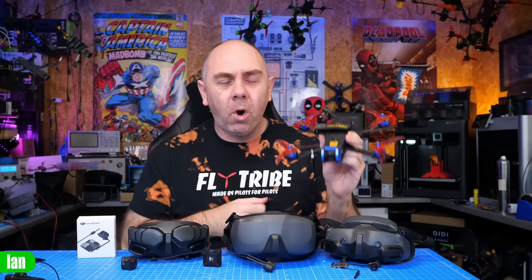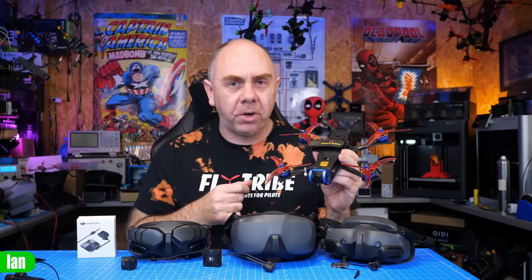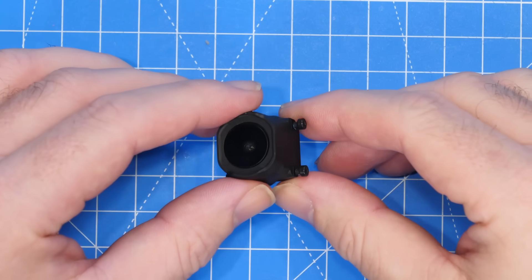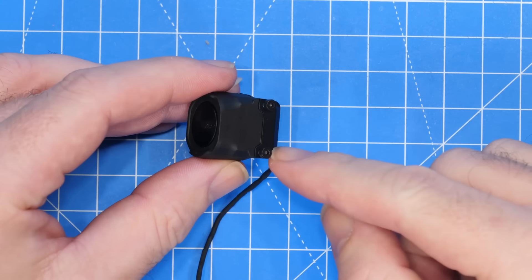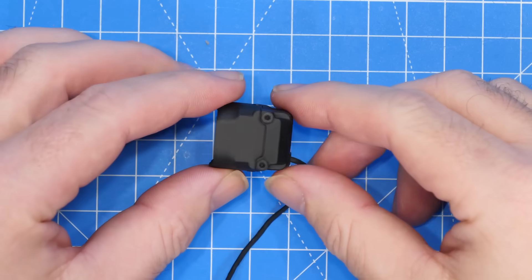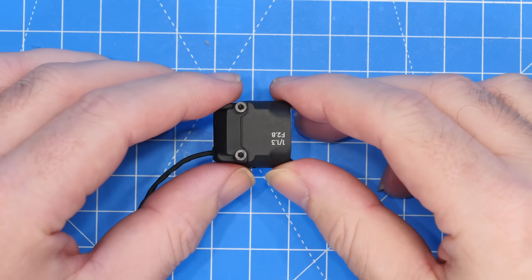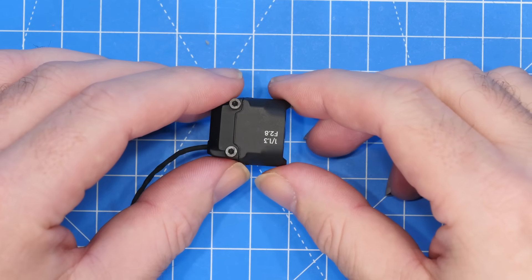The next question is what frames does DJI O4 fit? That's a bit of a complicated one at this moment in time because O4 has a new camera mounting system. The spacing on this mount is 16mm from top to bottom and it really doesn't conform to anything we've seen in the past.